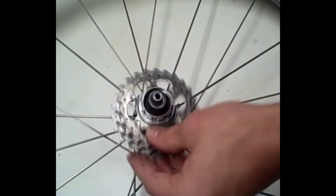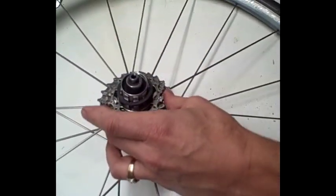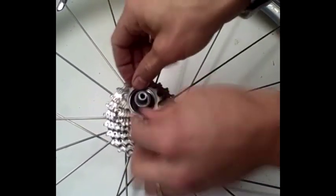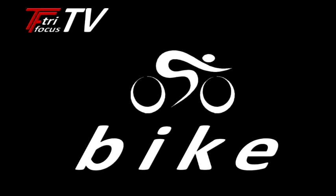There you have it — pretty self-explanatory, pretty simple to do. If you've ever put together a puzzle, you'll probably be able to put the cogs back on the cassette body.